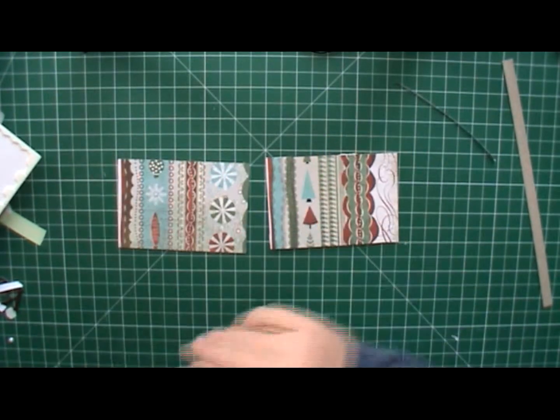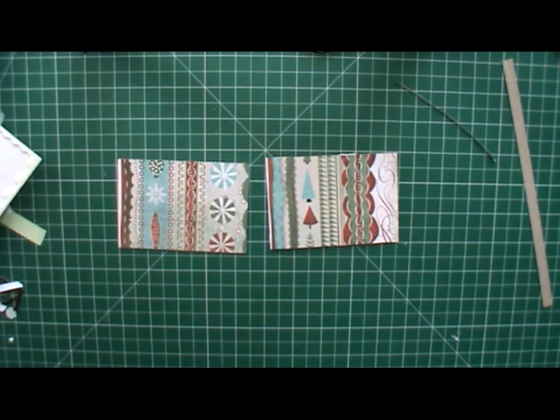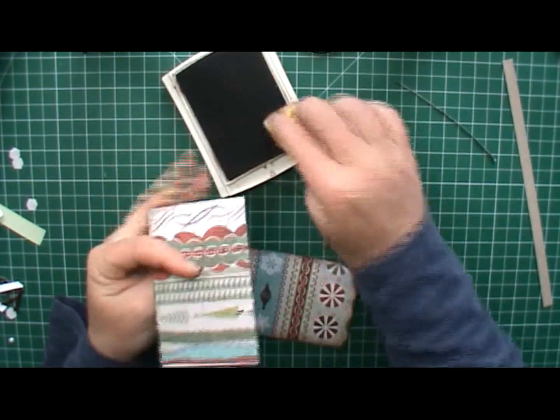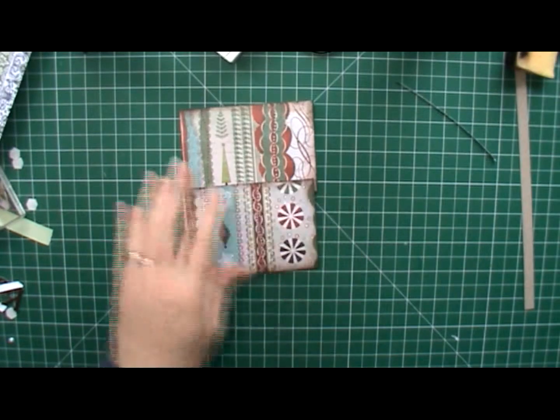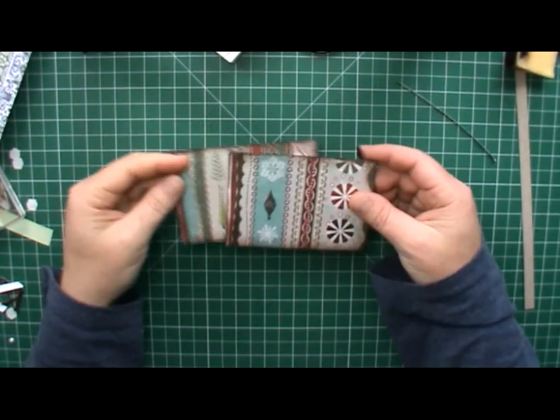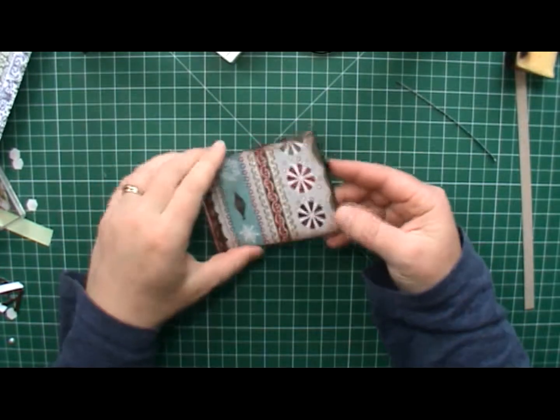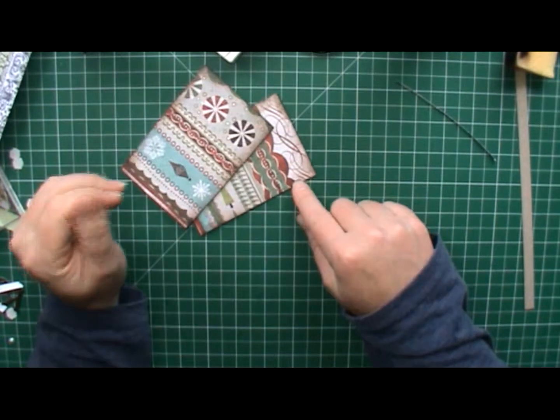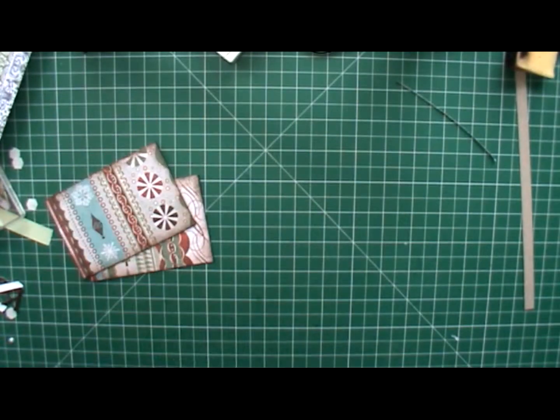We're going to ink around the edges of them. Now, inside of these, these are going to be a little booklet so you'll be able to open it up and inside there will be some papers. It's going to be a notebook so I'm just going to use plain old A4 paper.